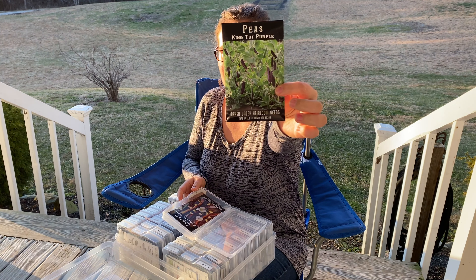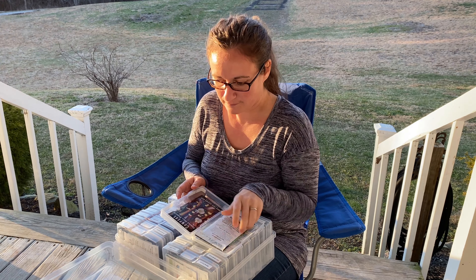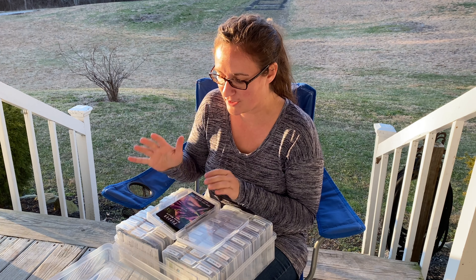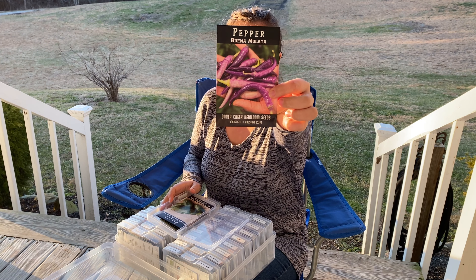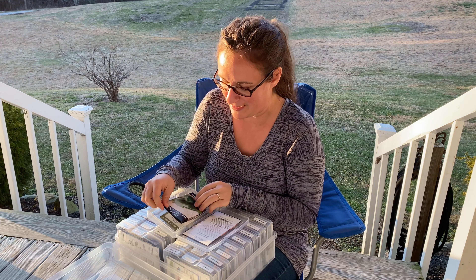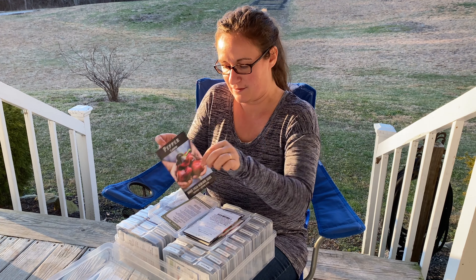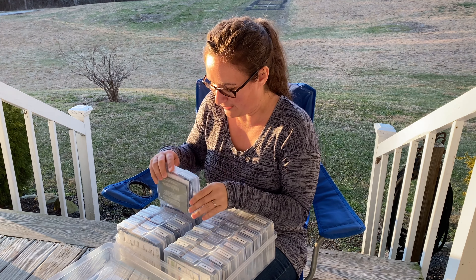Next we have some peas — King Tut Purple — and some cow peas — Purple Hull Pink Eye cow peas. Peppers — all of these are new this year. I had got our pepper plants last year from a local nursery, but this year I got a lot more pepper seeds to grow that will be starting soon. Buena Mulata Pepper — these are really cool colors, purple here and then some other different shades, multicolor. Craig's Grand Jalapeno, King of the North, and Lesia. Really excited about growing those peppers.